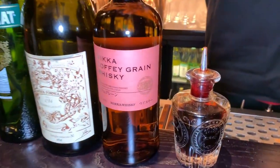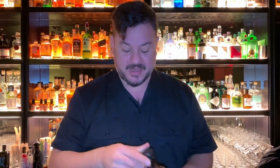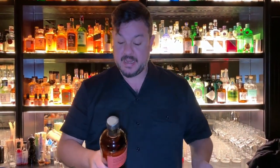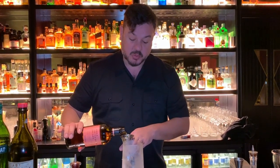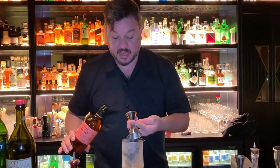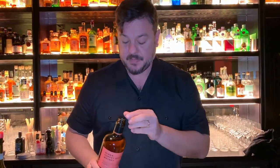We start from the core, from the body, from the soul. What we're going to use is Nikka Coffee Grain. It's called coffee not because it's made of coffee, but it's named after the alambic — named after its inventor, Aeneas Coffey. This is a column alambic, it's not a pot still, so it gives smoothness to an already incredibly smooth Japanese-style whiskey, as we know.